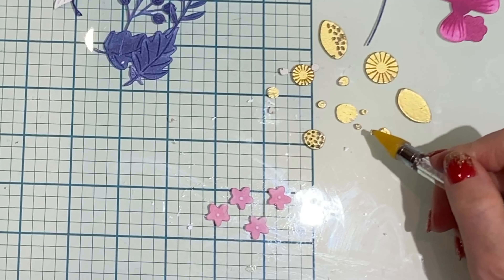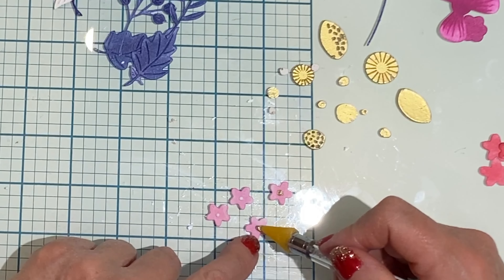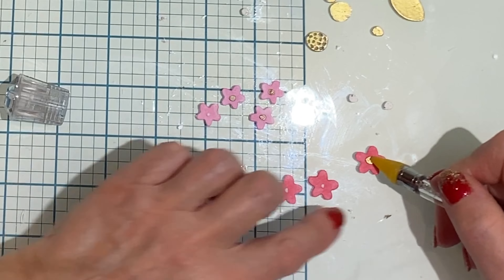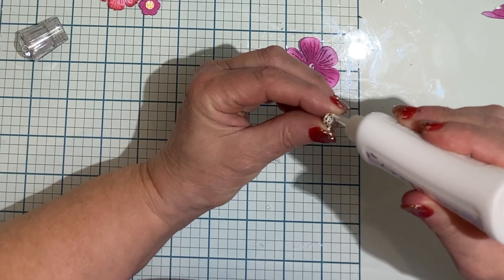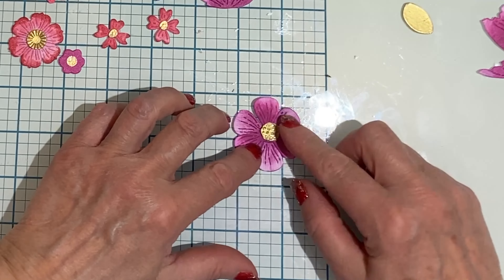What was easy though was getting the centers, even the small ones, onto the flowers with the jewel picker. There are a couple of flowers that need to be assembled — the die for one flower was die cut twice and then the petals offset from one another.